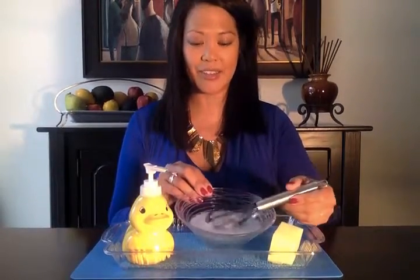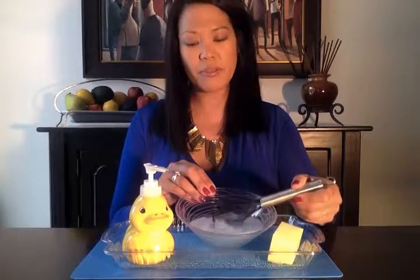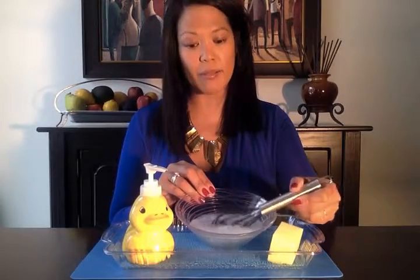Children love this. They love to whisk away. You could even put food coloring in here to make it more fun — to funk it up a bit.